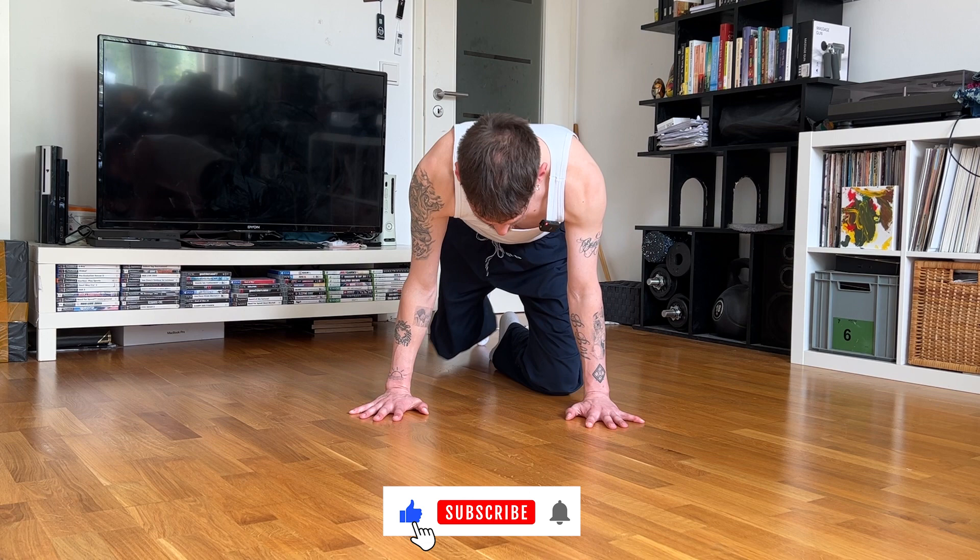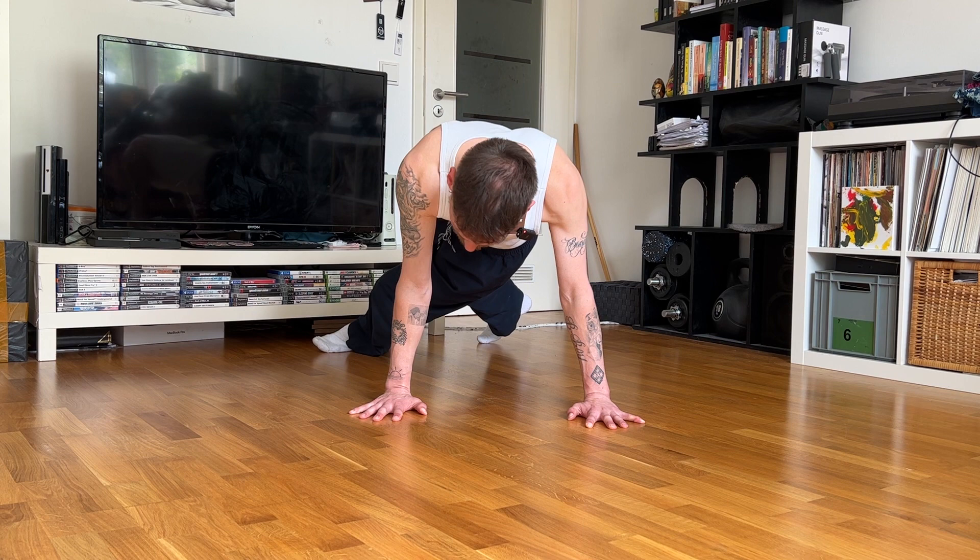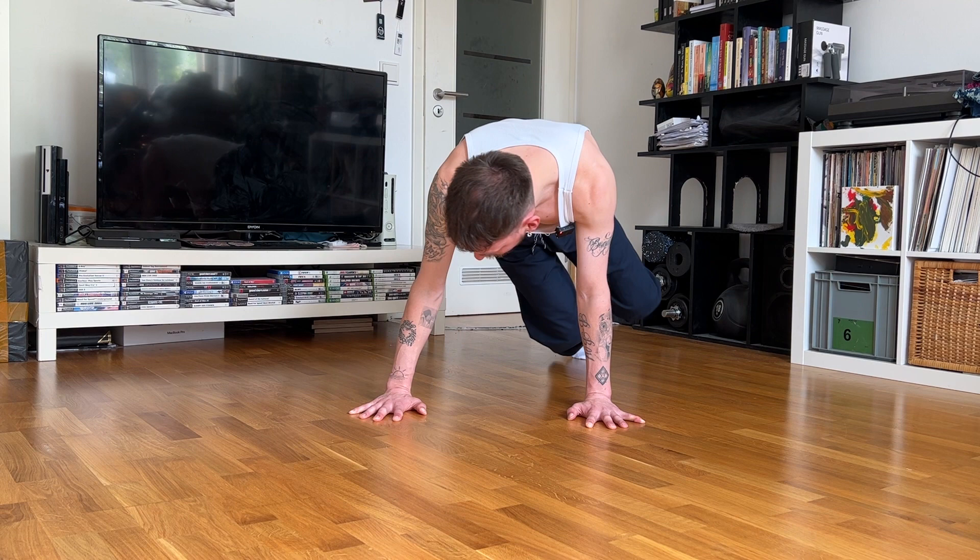The next exercise is called shoulder to shoulder and for this one we go into the push-up position. You make a step with your foot and in the moment you land you raise the other one and do the same step to the other side. We're moving from shoulder to shoulder.